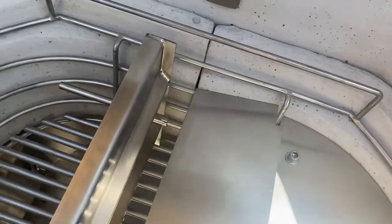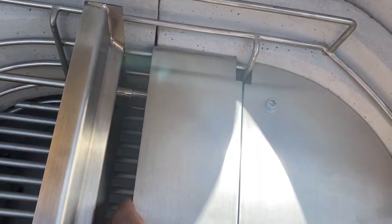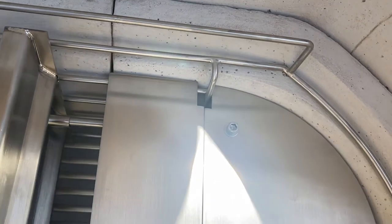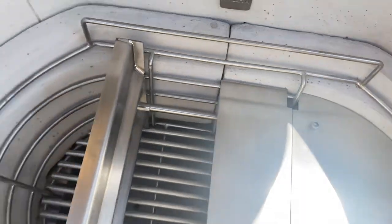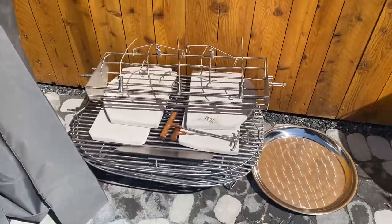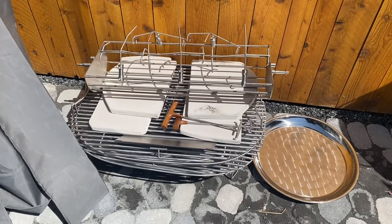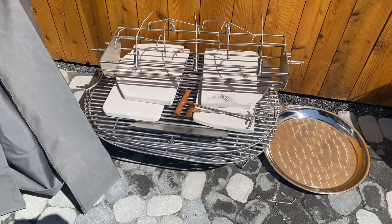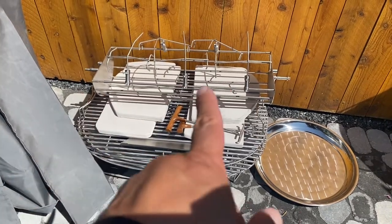I might be talking myself into going 25%, because for just the first burn-in I probably don't need the half basket. So this is the collection of stainless steel — I think Dennis says it's 128 pounds of stainless steel. And I've got some additional stuff here.